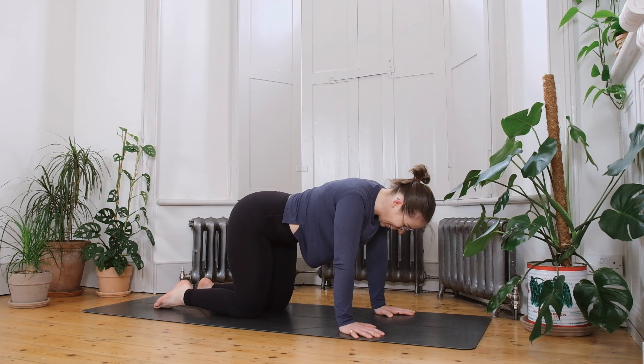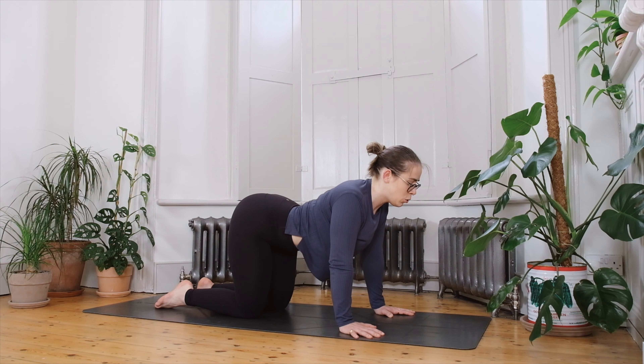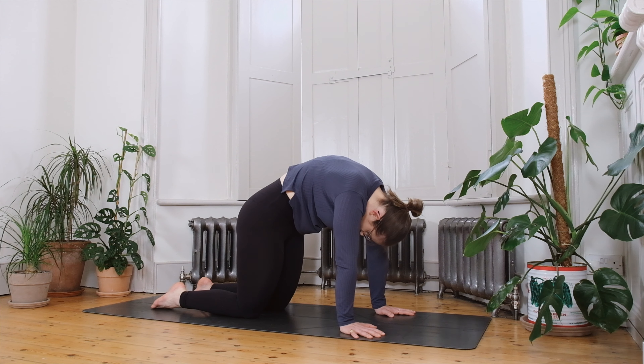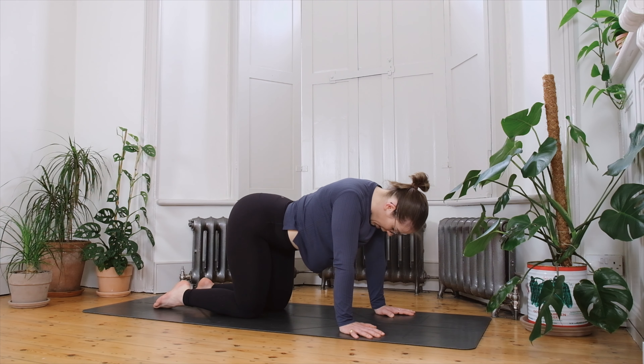Once you're ready, we'll start in a tabletop position in the centre of the mat. Make sure your hands are directly underneath the shoulders, knees are under the hips, and we'll move through a couple of rounds of cat-cow. Inhale to arch the spine up towards the ceiling, let the collarbones open to the front into cow pose. As you exhale, round the spine up towards the sky, take your eyes up towards the belly button and press the floor away in cat pose. See if you can smooth out that transition and match the movement to your own breath cycle.